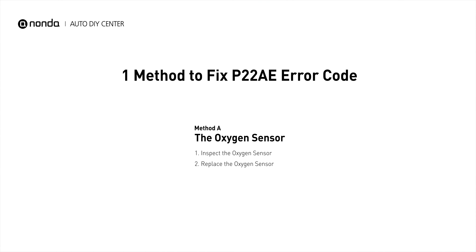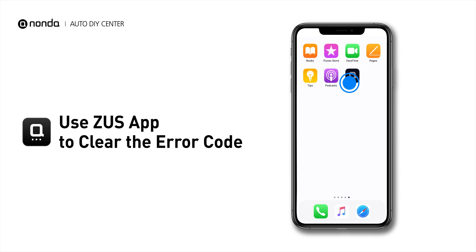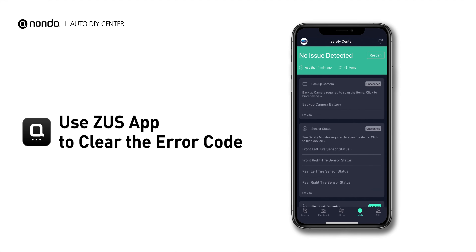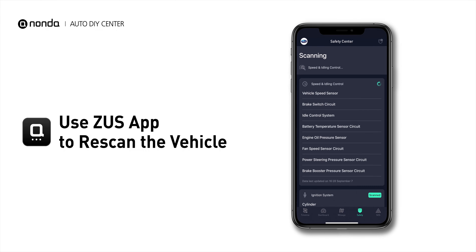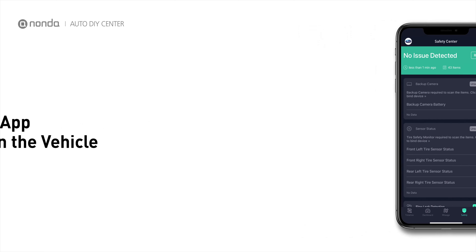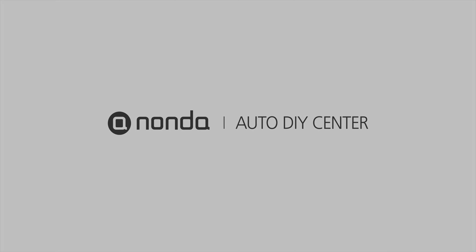So here is one of the most practical solutions to fix the P22AE error code. After the repair, you can now use the Zeus app to clear the error code, and tap the rescan button one more time to make sure everything is fine with your vehicle. It's gone! Thank you.